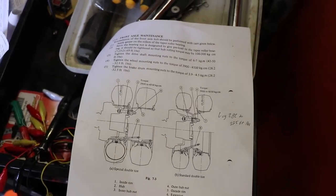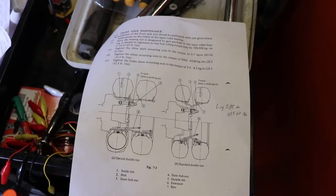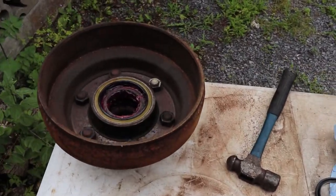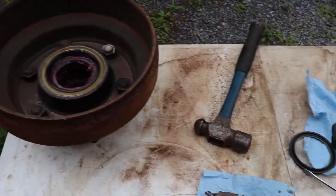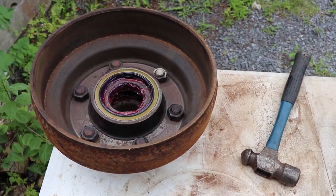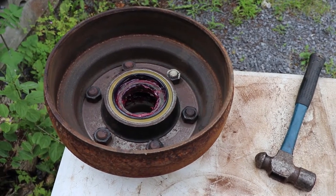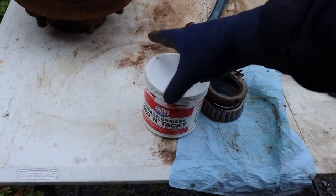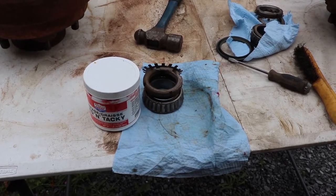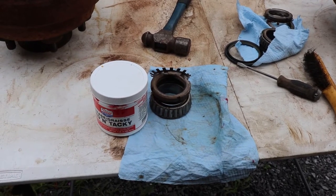I'll start greasing the bearings - there's no special technique, there are lots of videos on that. The inner wheel bearings are in now and the seals are tapped in. Just use a two-pound plumber's hammer to gently tap them in without any other tools - no bearing presses. Use red and tacky grease. You'll probably use one full tin for the front axle and half a tin for the rear, so you'll need about two tins for a full bearing service.